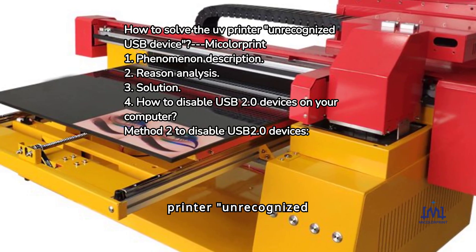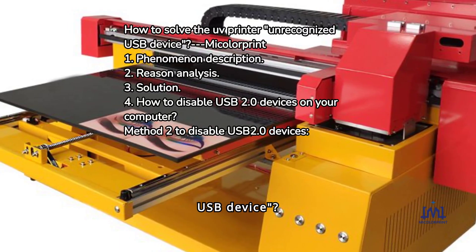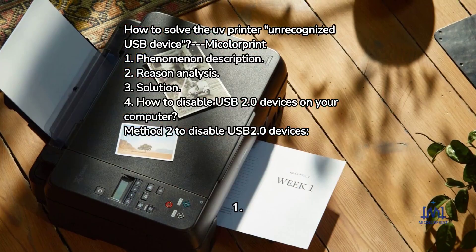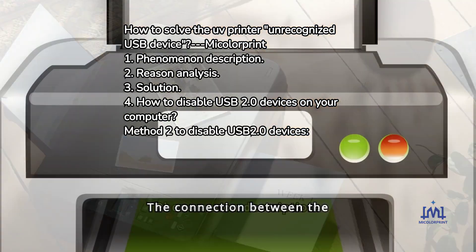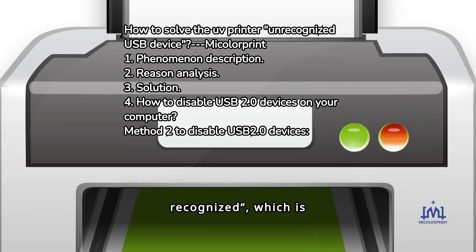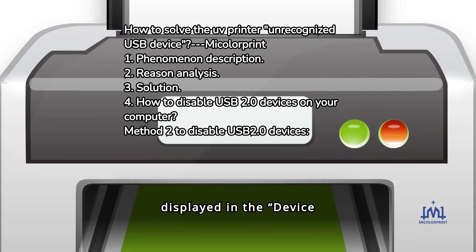How to Solve UV Printer Unrecognized USB Device. Miccolor Print Technology Co., LTD. Phenomenon Description: The connection between the computer and the printer prompts that the USB device cannot be recognized, which is displayed in the Device Manager.